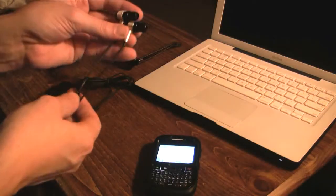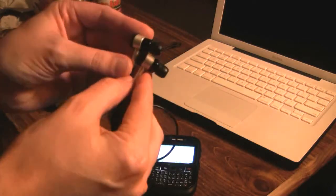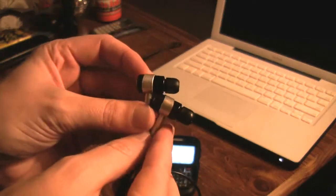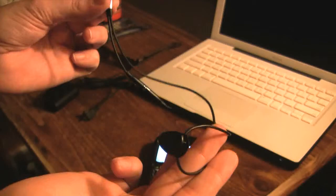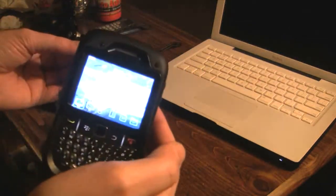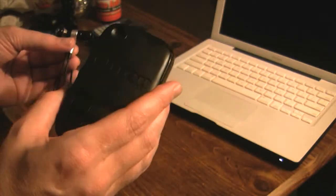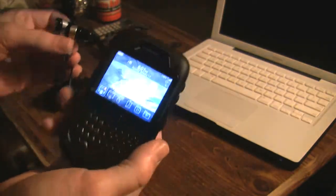Hey guys, welcome to Frank's Tech Help. Today I'm going to be showing you guys how to pair and use the Sony Ericsson HBH-IS800 Bluetooth wireless headphones along with the BlackBerry series. I'm going to be using a BlackBerry Curve 8530 with an OtterBox on it. If you want to see the review on OtterBox, you can check my channel for that.